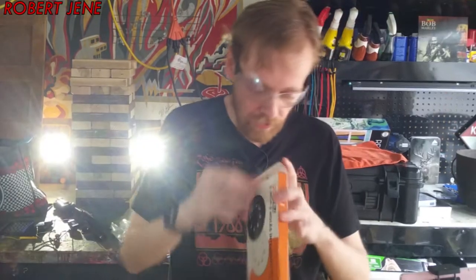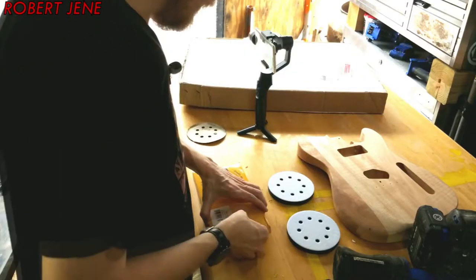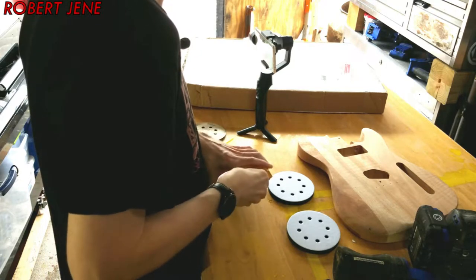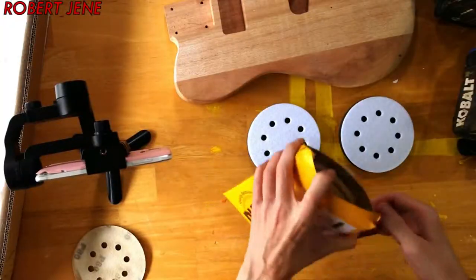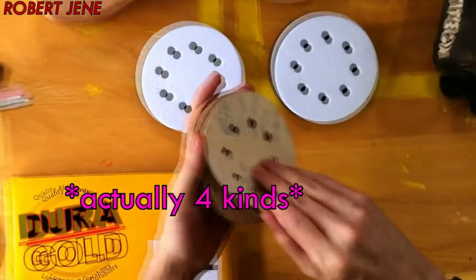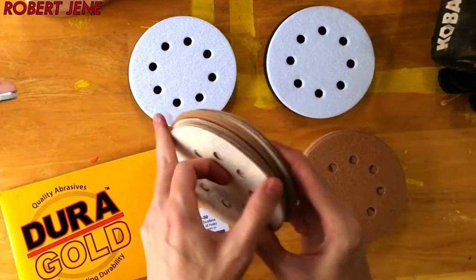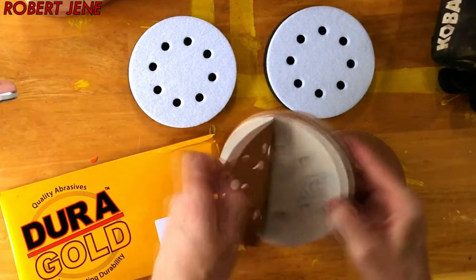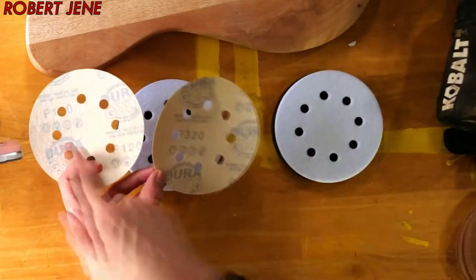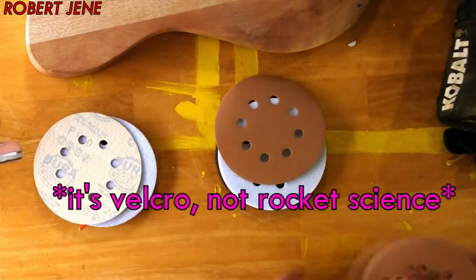I need both of them! I'm thinking like a 120 and a 400. This box comes with a billion different flavors — there's 80s, there's a 320. That'll work. 120 and a 320. Perfect. Out of the box of the Dura Gold — link in the description — I'm going to use the 120 first and then the 320. And they somehow go on those — I'll have to figure that out.